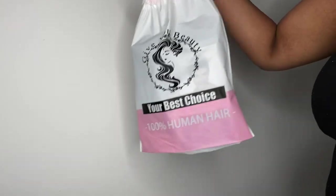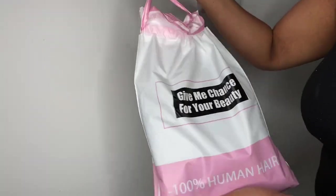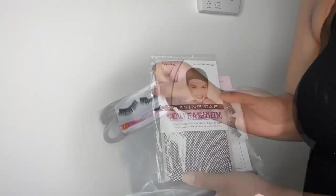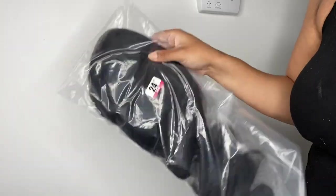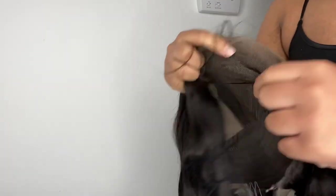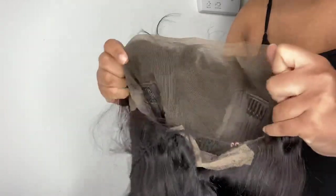I got this hair from Amazon — You Crown Hair. The package came with some lashes and a wig cap, and the wig is 24 inches. That's what it looks like once you take it out of the bag. I'll link the wig down below in the description box. It has about three combs inside the wig, so when you put it on you can just play around with it.